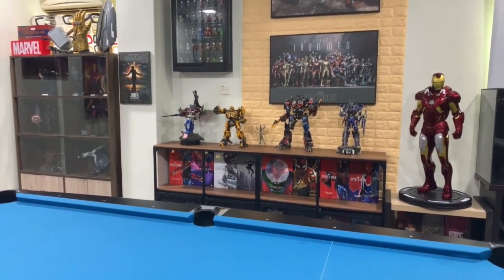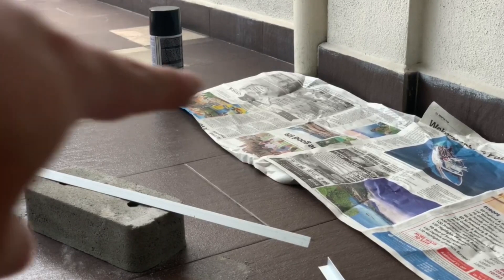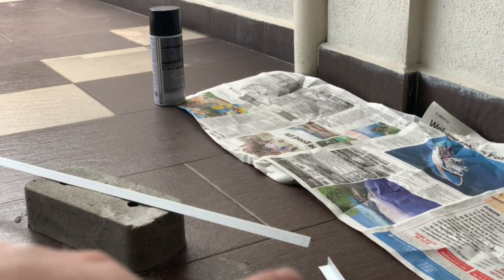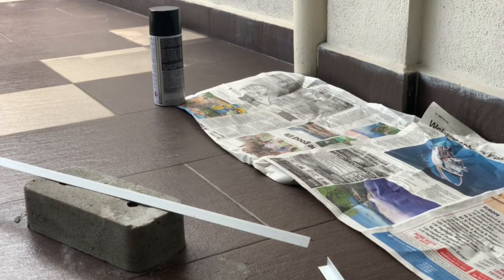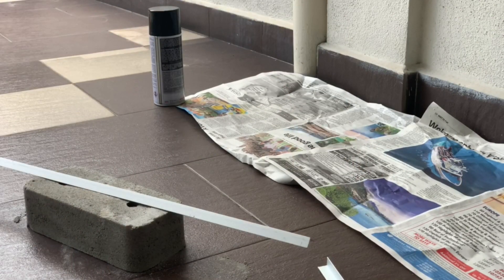Without further ado, let's start. This is basically the original aluminum angles - it's about six meters long. You need to cut it using this tool, and after achieving the size that you want, if there are some rough ends you just clean it up. Then you just spray it with paint - I choose black color. You can choose any other color that suits you, but be careful because this is aluminum, so the paint is easily removed.